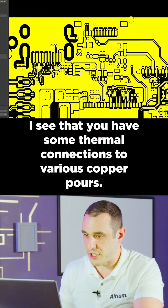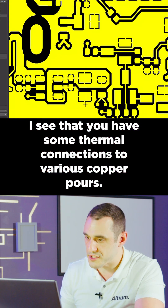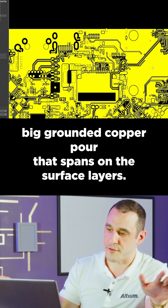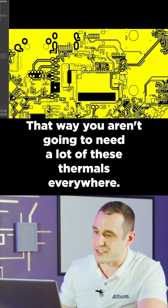I see that you have some thermal connections to various copper pours. I would actually recommend that you eliminate all of this big, grounded copper pour that spans on the surface layers. That way, you aren't going to need a lot of these thermals everywhere.